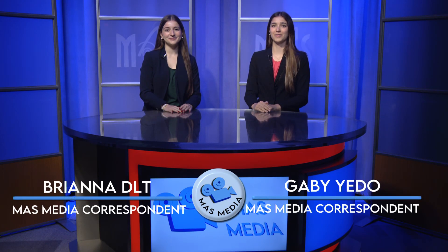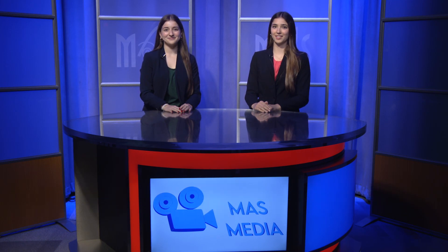Good afternoon Miami Art Studio. I'm Gabby Ledo and I'm Brianna DLT. Today is Friday, March 10th, 2023, and Moss Media Live starts now.